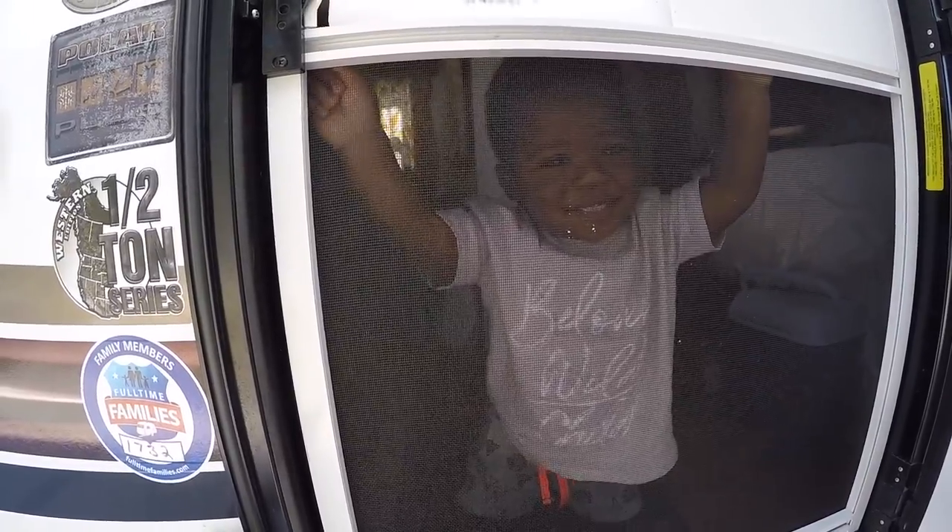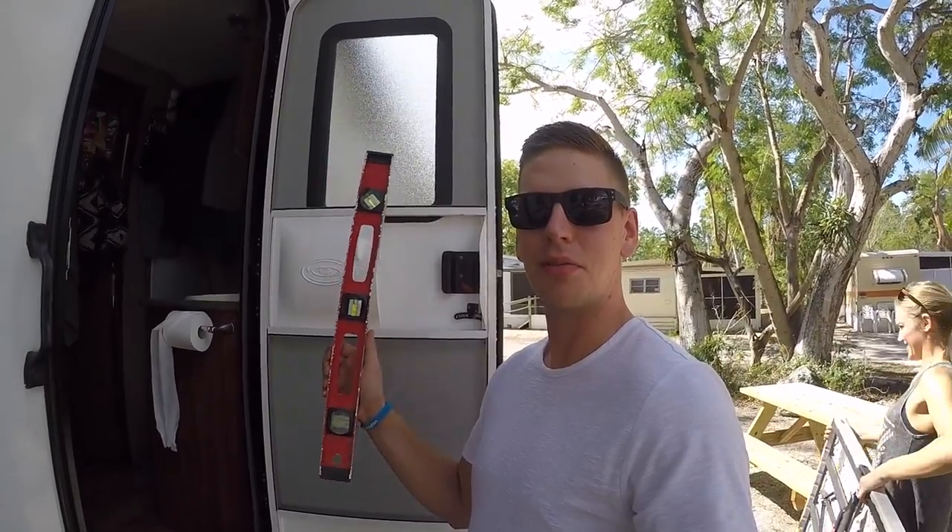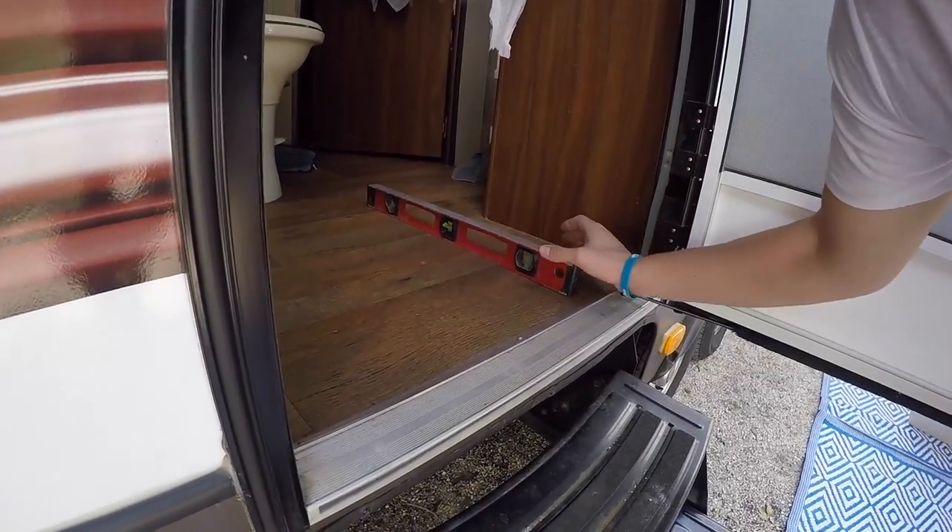So the first thing I do before I unhook anything is check the level. Before I unhook the truck I want to make sure that I'm level side to side. A really good idea would be to attach some levels to the front of your trailer so you can check it without having to do this. I haven't gotten around to that, so I use my three-foot level and just put it on the floor. I don't know if you can see that, but I haven't done anything and this site is pretty darn level.